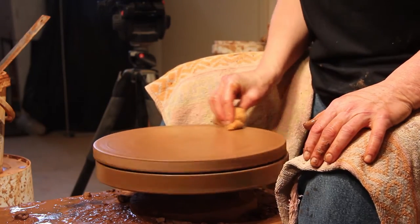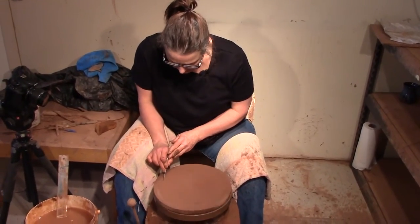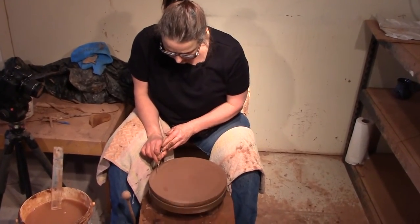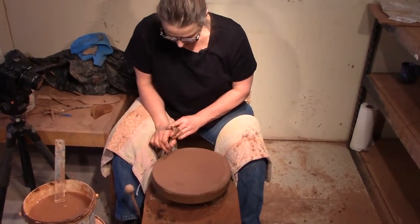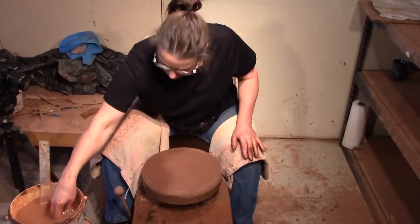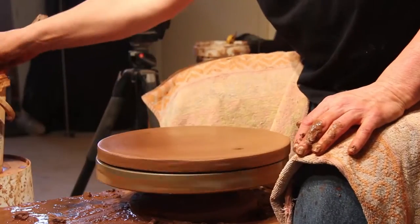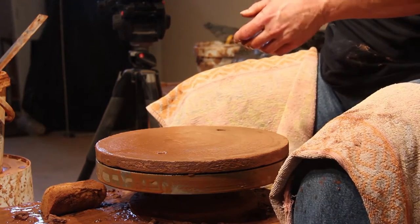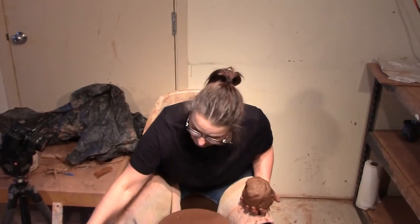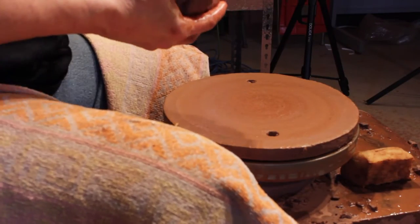I can tell by the moisture it's a little bit off. I can tell with my needle if one side is higher than the other and I'm just going to lower it. That's pretty good. Now make sure your bat is wet. If you put your clay on a dry bat it's going to take the moisture out of the clay and your plate is going to pop off, especially if it's a nice plate it will pop off sooner than later. You also don't want it too wet because then it's going to go all slidey and not stick. It has to be just right.